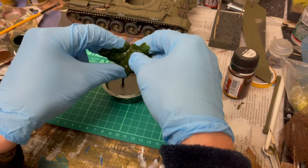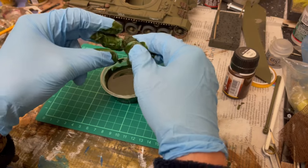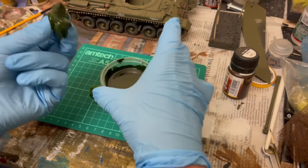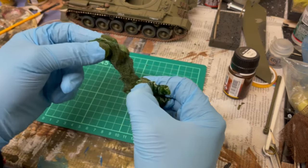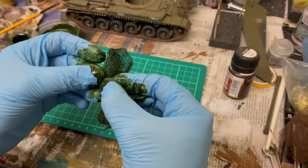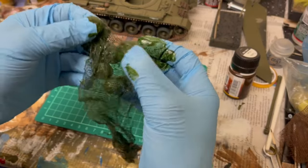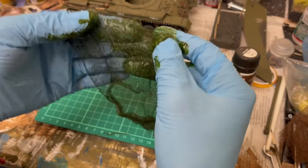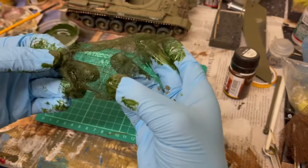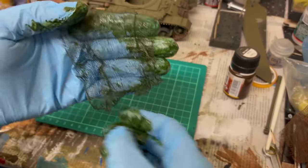Squeeze out as much of the excess liquid as you can. Yes, it crumples down into a tiny little ball — that's not the end of the world. Then unfold it. If you are after netting for a specific shape like a gun barrel, you can either let it dry normally by finding something to hang it off or hang it over. I use my camera stand because it's a wire type. Open it up, hang it up, and let it dry.